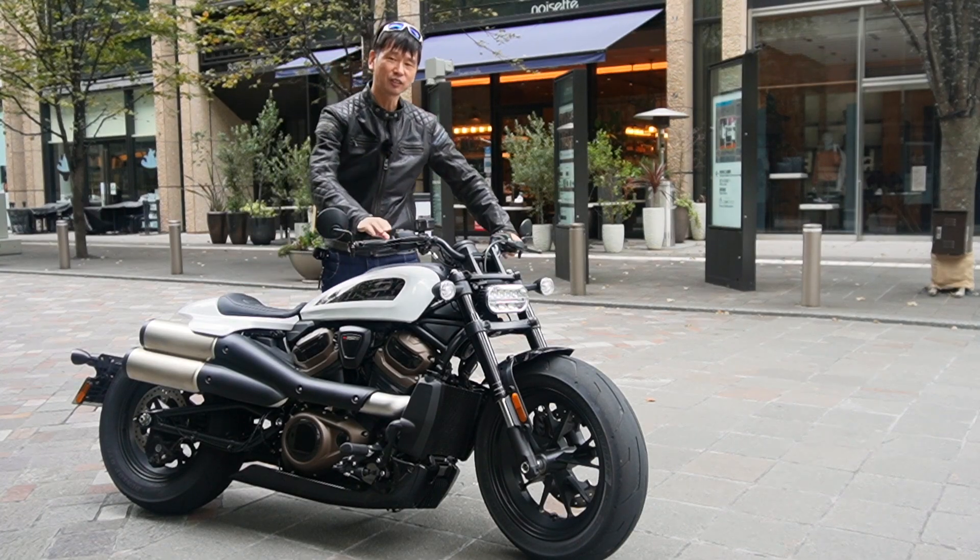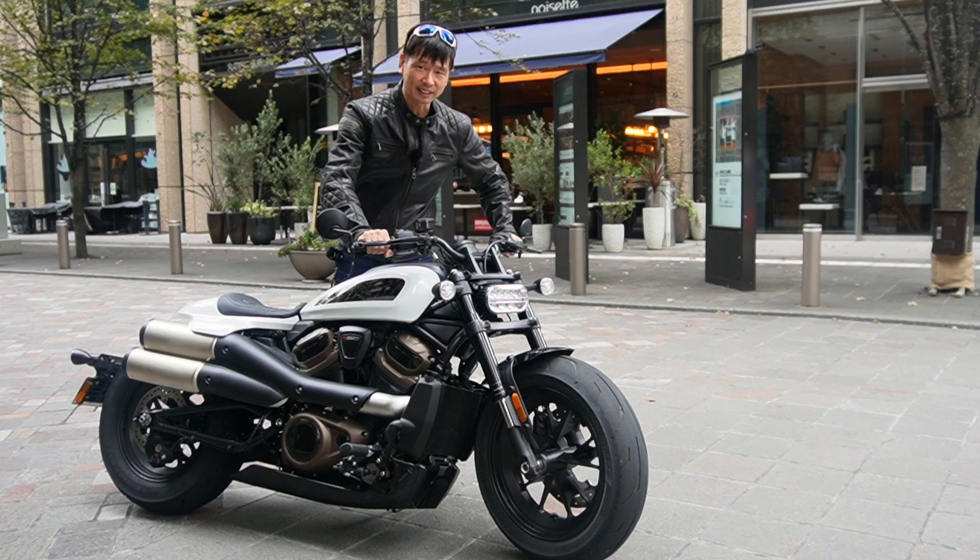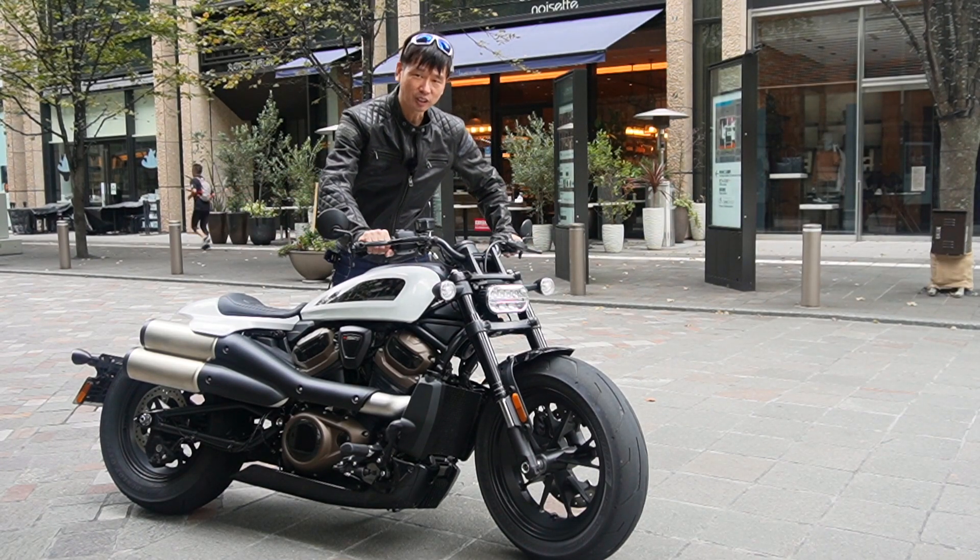Hi, we are about to drive the Sportster S. Let's go! Let's get started!